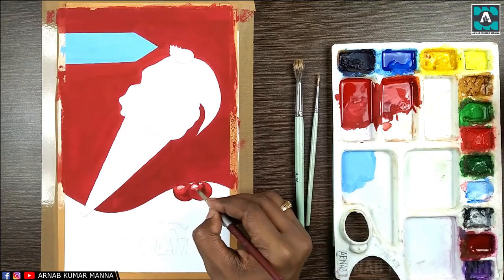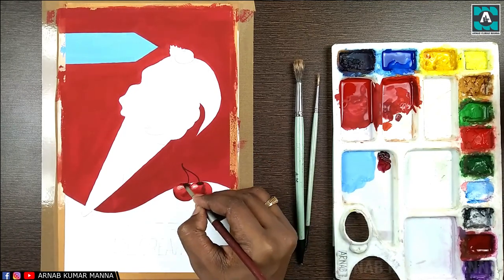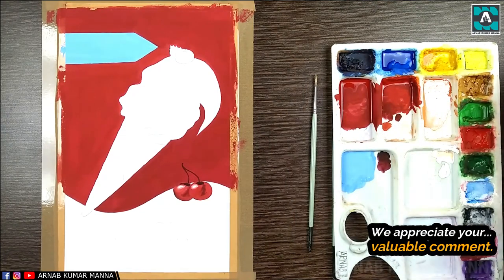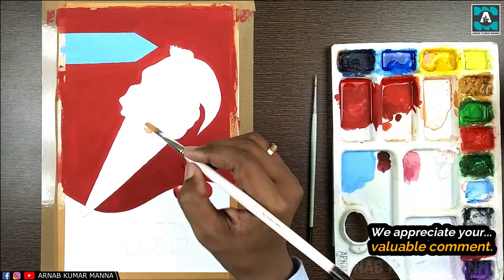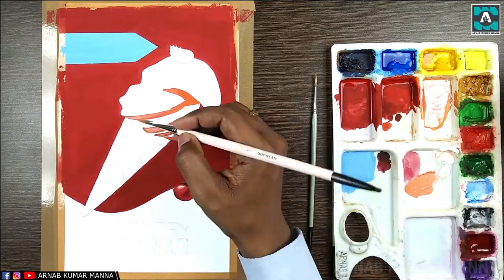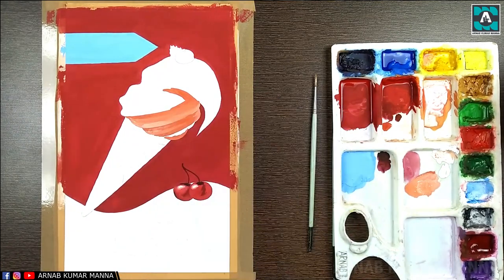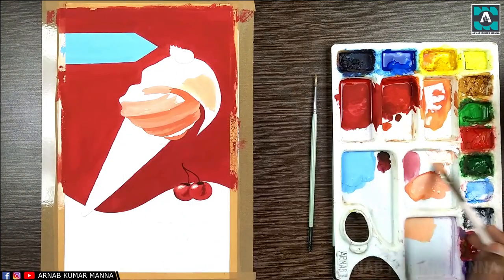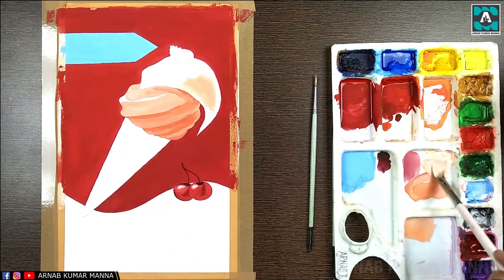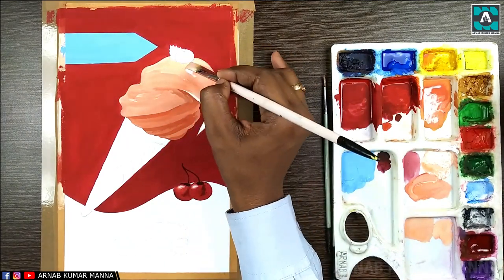As you can see, I have drawn an ice cream and written 'Cherry Ice Cream.' I'm using Camel poster color here. You can learn the poster color tutorial easily as well. For the background I used vermilion red plus crimson red, and on the ice cream I am now using a little vermilion red mixed with much gamboge yellow — which is known as chrome yellow — plus a little white color.